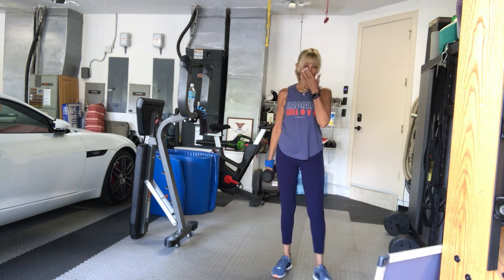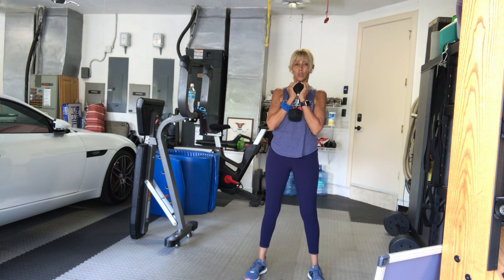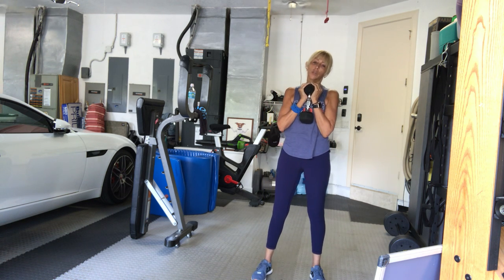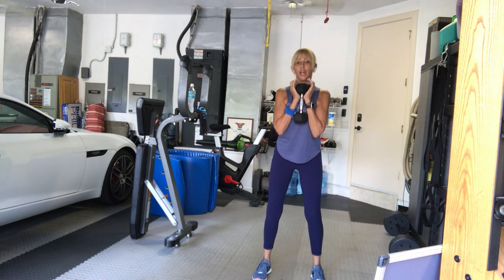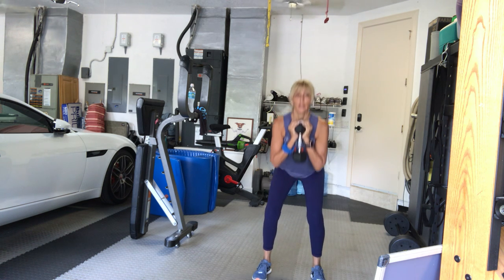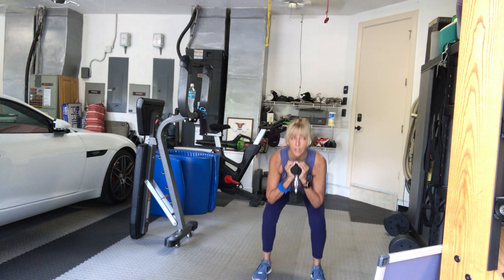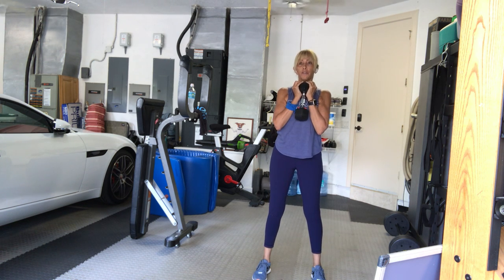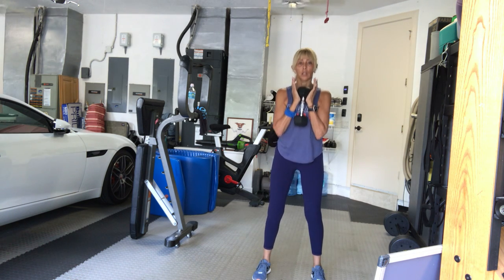We'll go back to a single weight — twelve reps of our goblet squats. Legs hip-width, just slightly wider. Slight turnout in toes. Weight underneath your chin. Very little recovery time between sets. We go in four, three, two, one. Twelve, eleven — pretend you're going to sit into a chair. Ten, nine, eight, seven, six, five. Four — don't go down any faster than you're coming up. Three, two, one more, and one.